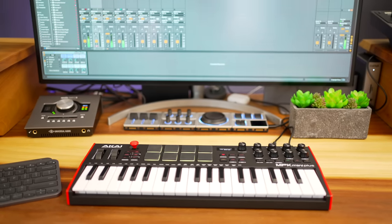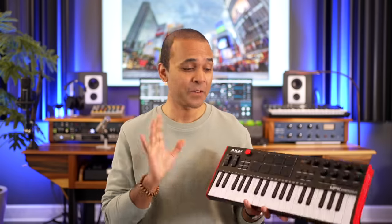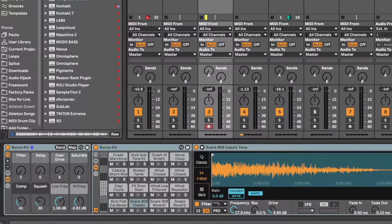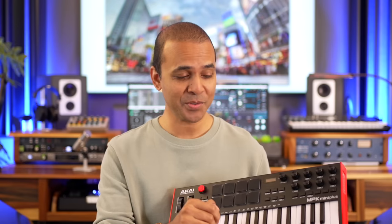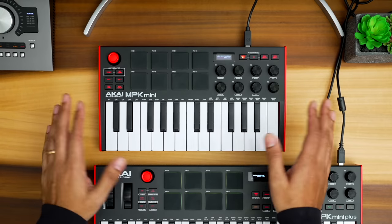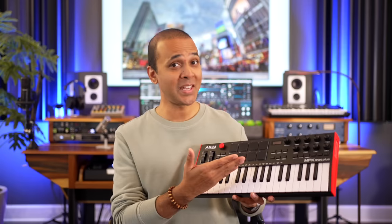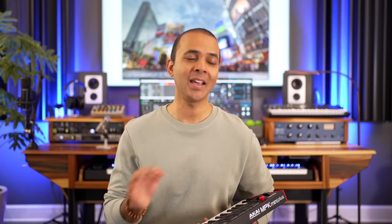Now, depending on how you typically make music, the difference in DAW control could be the deciding factor in which one you choose. This is the deciding factor for me. If you're recording music on your computer, these DAW features help your workflow a lot. Transport controls — these are absent on the MPK Mini Mark III. There are no dedicated buttons for play, stop, record, forward, or back — nothing. On the MPK Mini Plus you've got them. This is the one reason most of you will love the Plus more than the original. The improved efficiency when you're recording is huge.